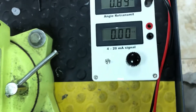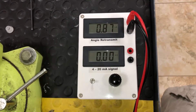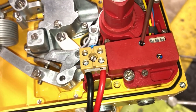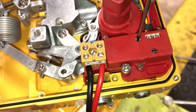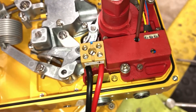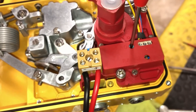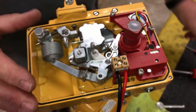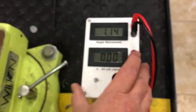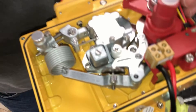Next we're going to adjust our feedback. Turn our source box off. Here's our zero adjustment — the zero adjustment only goes about 300 degrees, it doesn't go completely 360 degrees, so you've got to watch that you don't go too far. What I do is put that right in the center of its travel.